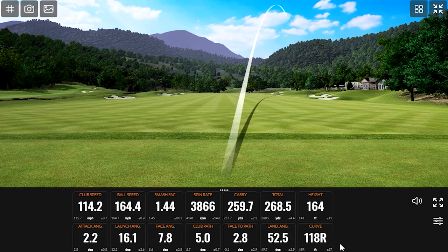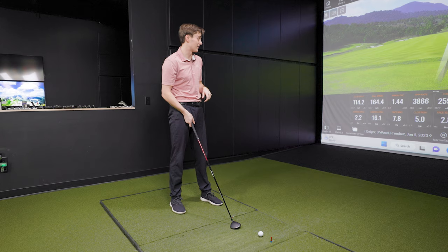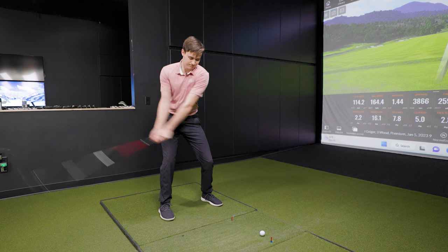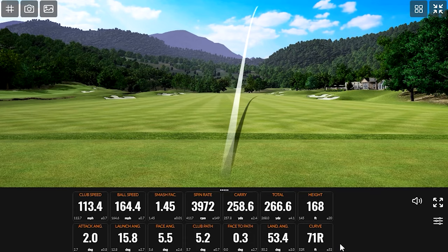Incredibly versatile club. Consistency with ball speed, able to work it both ways, pretty forgiving, consistent height — it's a very impressive club. We haven't tested fairway woods against each other in 2023 yet. I am very intrigued to see how this does in terms of spin consistency among the others — I would have to imagine this would be a contender. It doesn't get too much better. Looking at these averages with the three wood of the ZX Mark II — a lot of speed, Michael, but you kept club speed consistent throughout, which is good for testing. Ball speed also — you're in the 163 to 165 every single time.